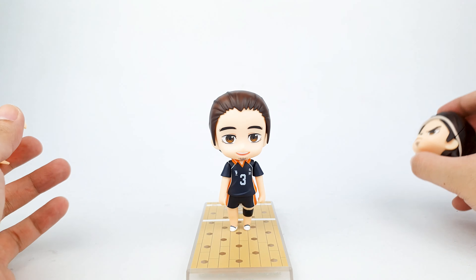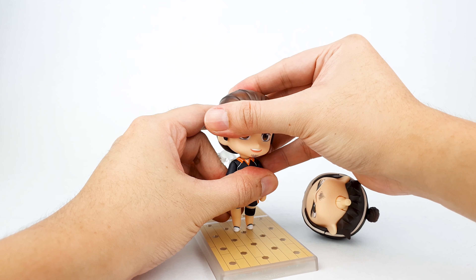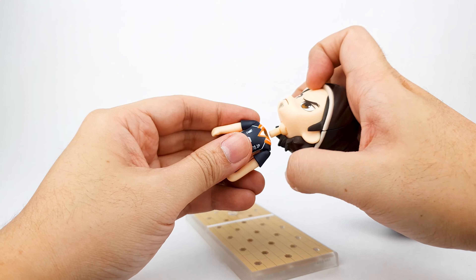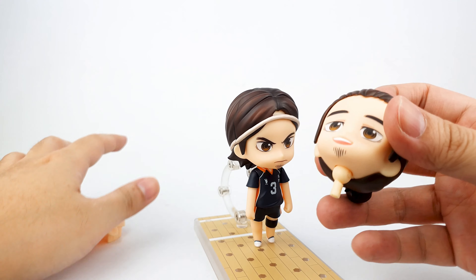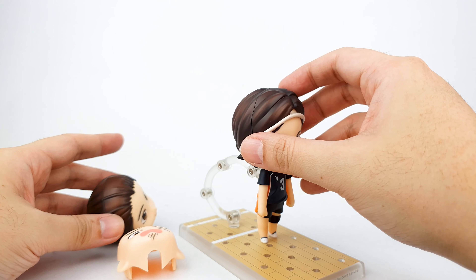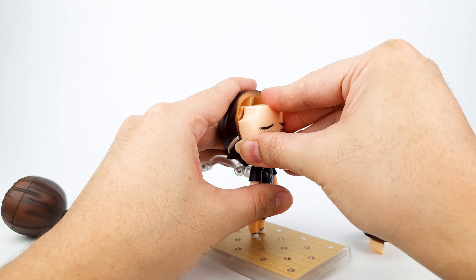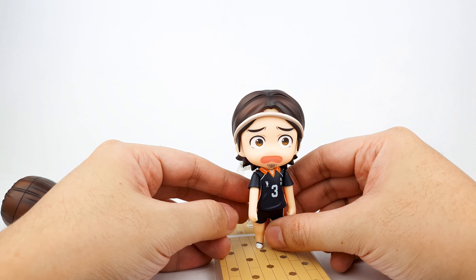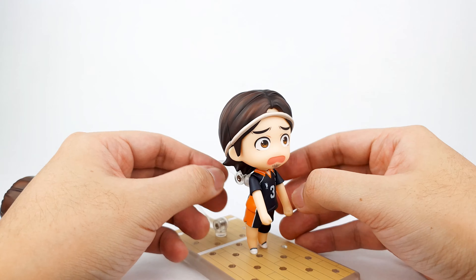Let's put him on the stand first in a standing pose — looks very good. We'll get one hand and one face plate, so I'll put the new head on first. Okay, I think I prefer this head over the regular one but both still look good. Let's see what it looks like with the other face plate — looks very funny. This is his expression when he missed or something, but it looks very nice.